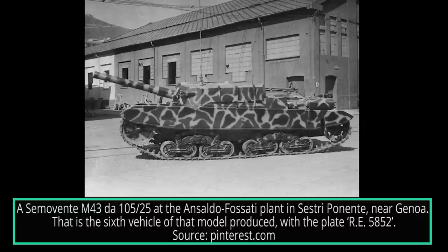The Semovinti Fiat Ansaldo M43 DA 105-25 was an Italian self-propelled gun developed by Fiat and Ansaldo. It was based on the M42 DA 75-18 and used in limited numbers by the Regio Esercito before the armistice on September 8th, 1943. After the armistice of Cassabile and the occupation of the center and northern parts of Italy by the Germans, the Semovinti were captured and used by the German army and by the new Italian collaborationist army.